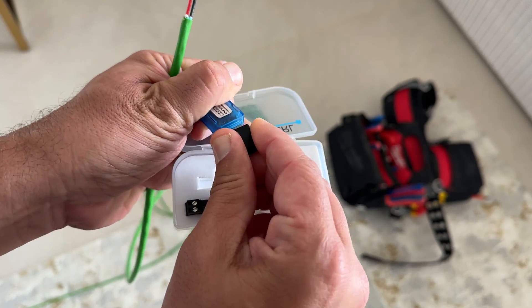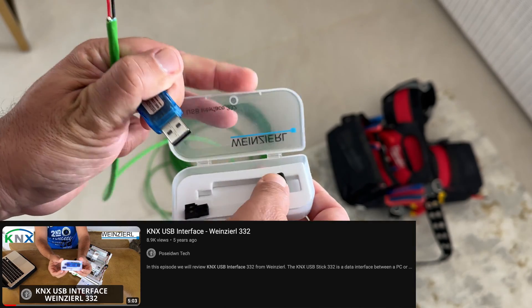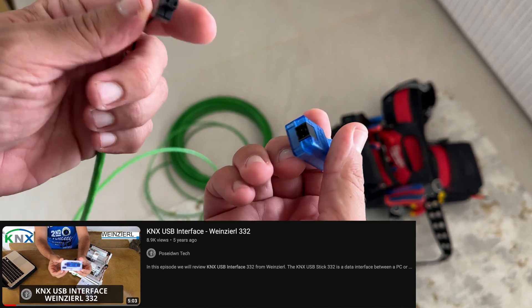If you want to learn more about this USB interface, please watch my step by step tutorial. You will find the link in the description below this video.